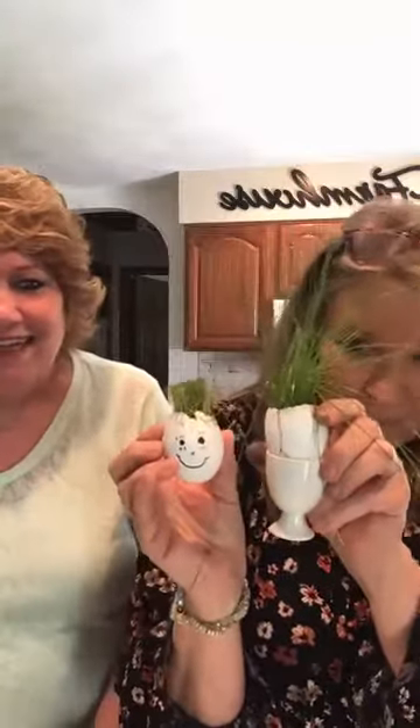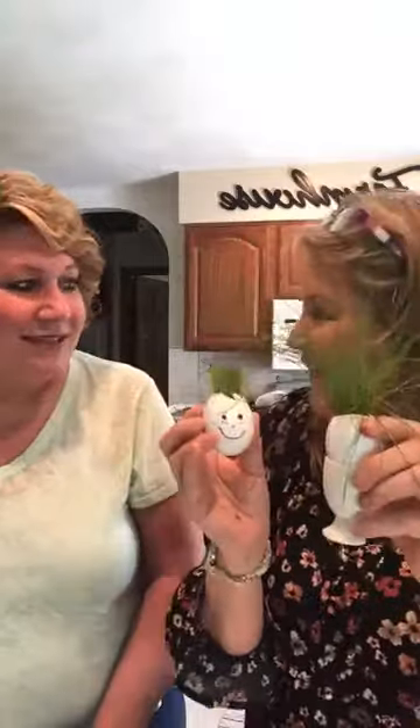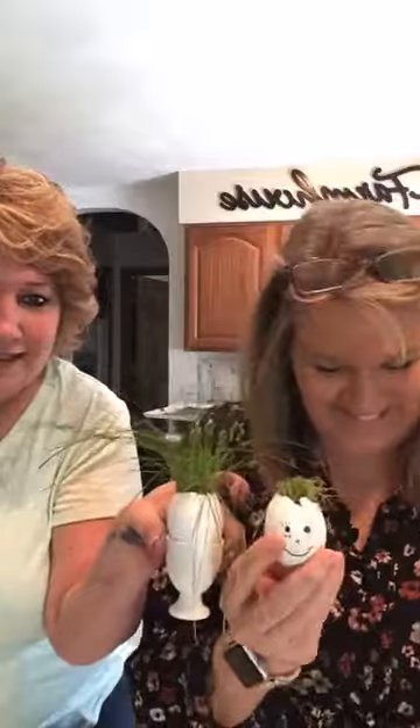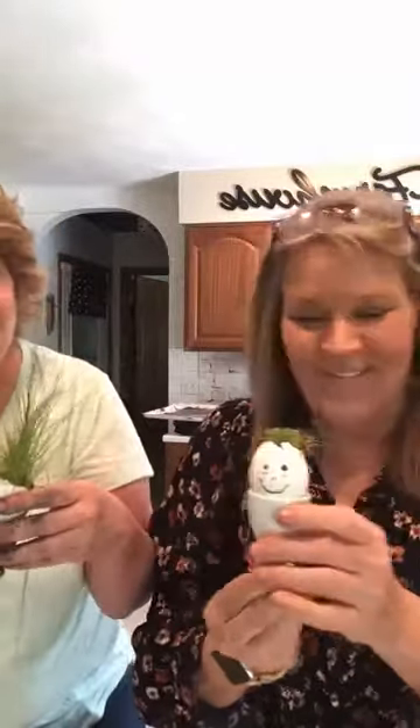Look, I have a backup egg too. Aren't they so fun? Kids and grandkids absolutely love this. I should have saved the other one for my kids coming home next week. You can get little egg cups on Amazon for displaying them — there you go! We have Fluffy and Stumpy.